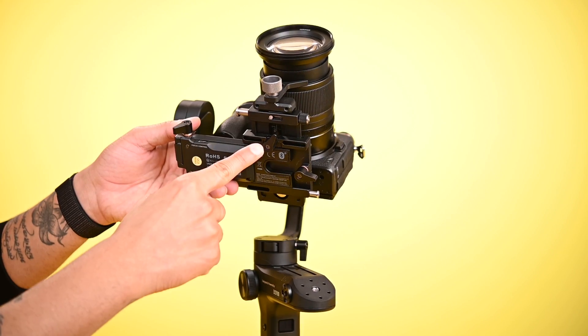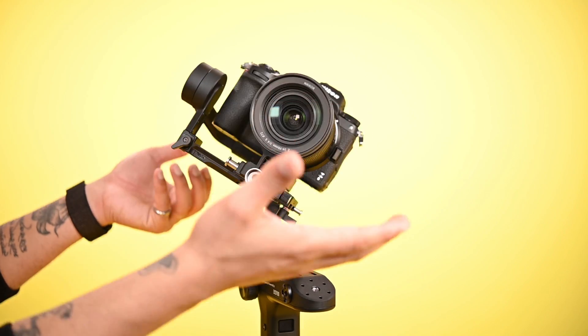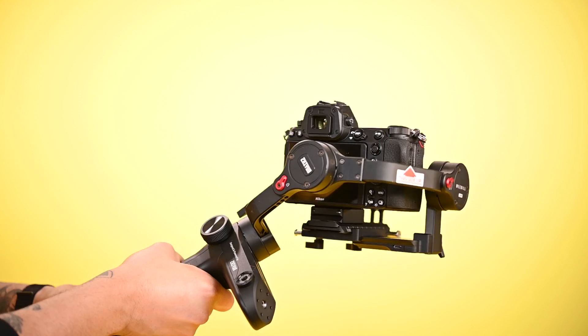Now balance the roll axis. Loosen the bottom screw and move the camera to the center position. Now you have to balance the pan motor perfectly.